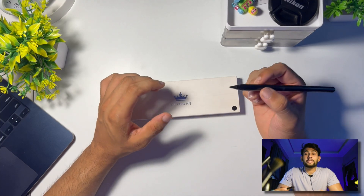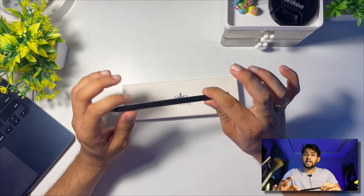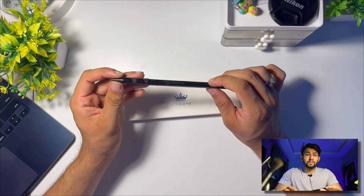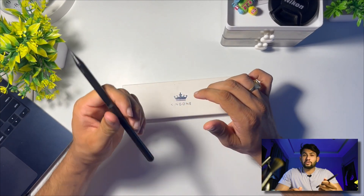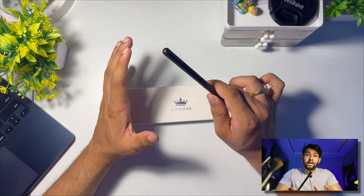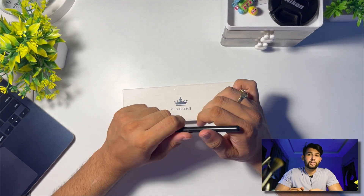Let's get started. The first thing is design and build quality. The design is very sleek and ergonomic — we get a matte finish which gives you a good grip. There is no physical or wired charging slot; it is only wireless charging. If you want wired charging, you can go with the first gen. The first gen has wired-only charging, the second gen is wireless-only, and the third gen supports both wired and wireless.